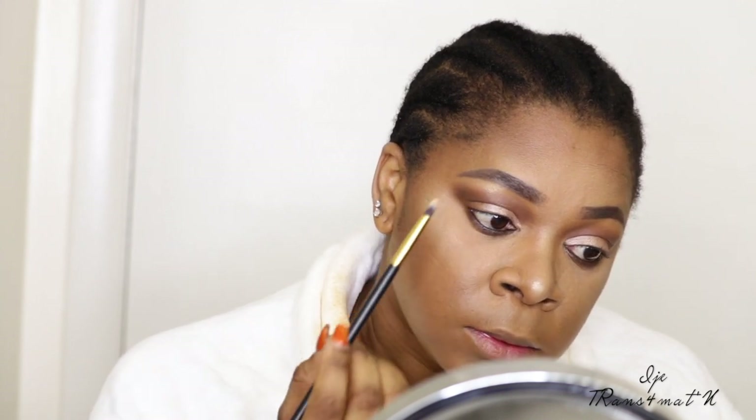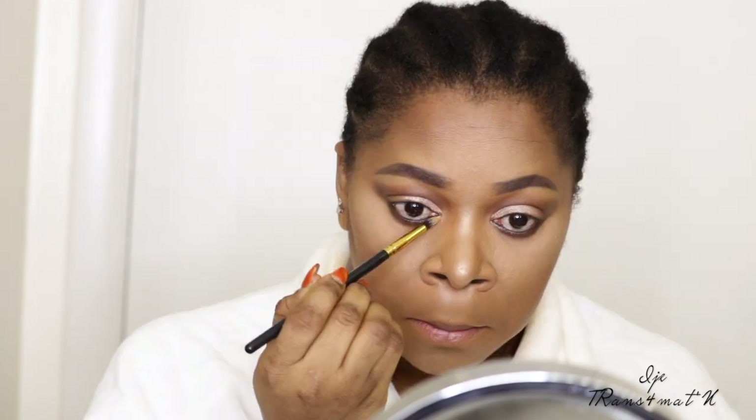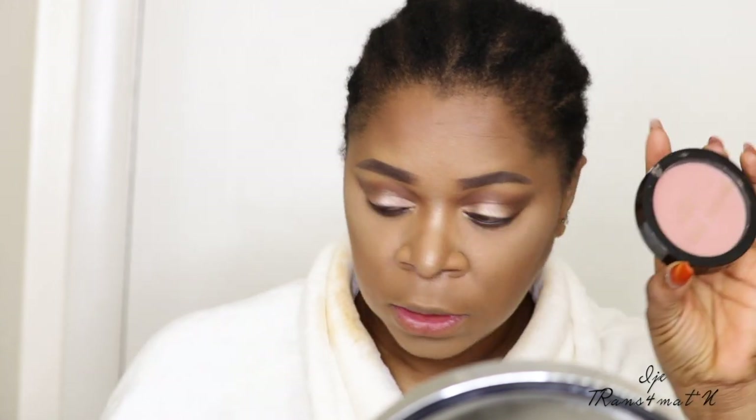For my blush, I'm going to use my Makeup Revolution matte blush in the shade nude — it looks like a pinky peach color. I'll apply that to my cheeks.